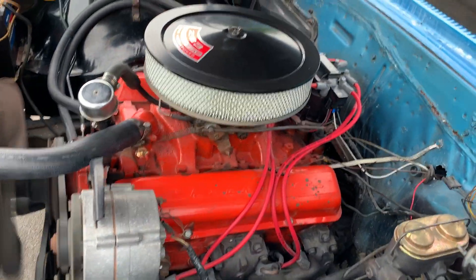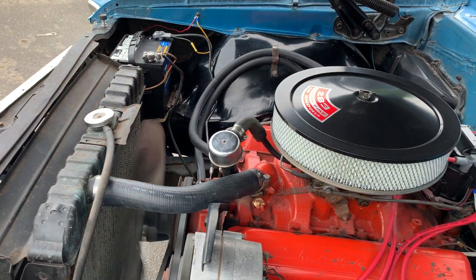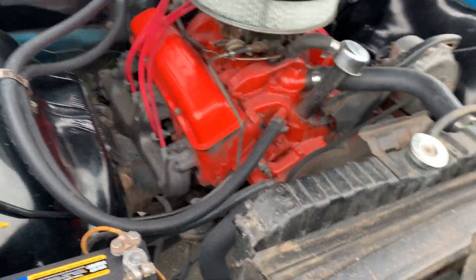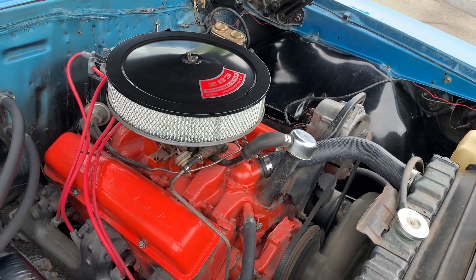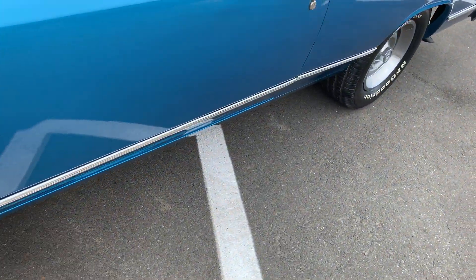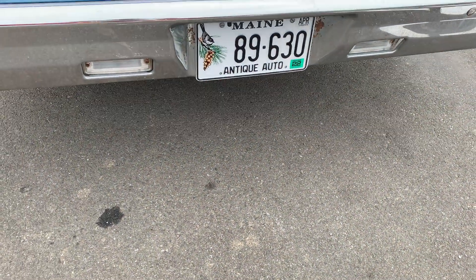Opening the hood — nice 283 four-barrel. It does have an aftermarket electronic ignition. Brand new battery. You can see it doesn't actually have power steering. No funny noises. All new hoses — I bought all new hoses for it.